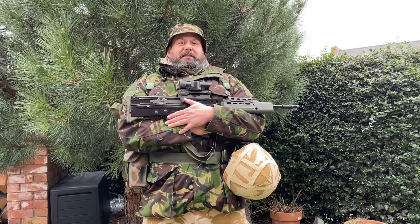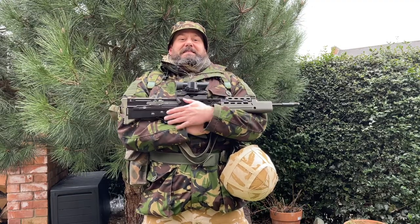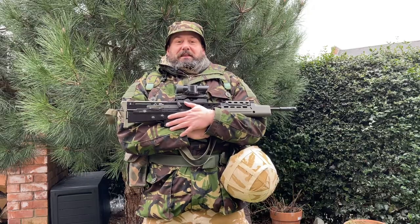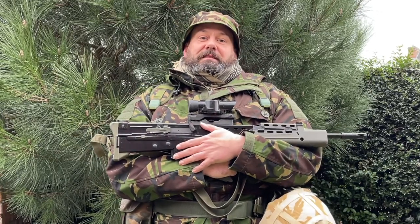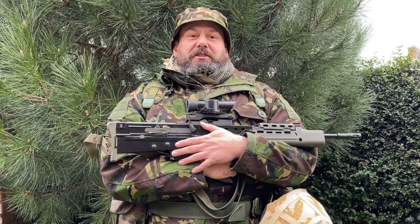So here we go — everything put together: helmet, webbing, clothes, armour, rifle. A fantastic-looking loadout. I'm really looking forward to using it later in the year. Thanks for watching, I've been Tom from AATV. If you want to help support the project and keep us as independent as possible, you can join our Patreon scheme. If you want to buy one of our wicked t-shirts there's a link down in the description. Most importantly, stay safe and we'll see you soon.